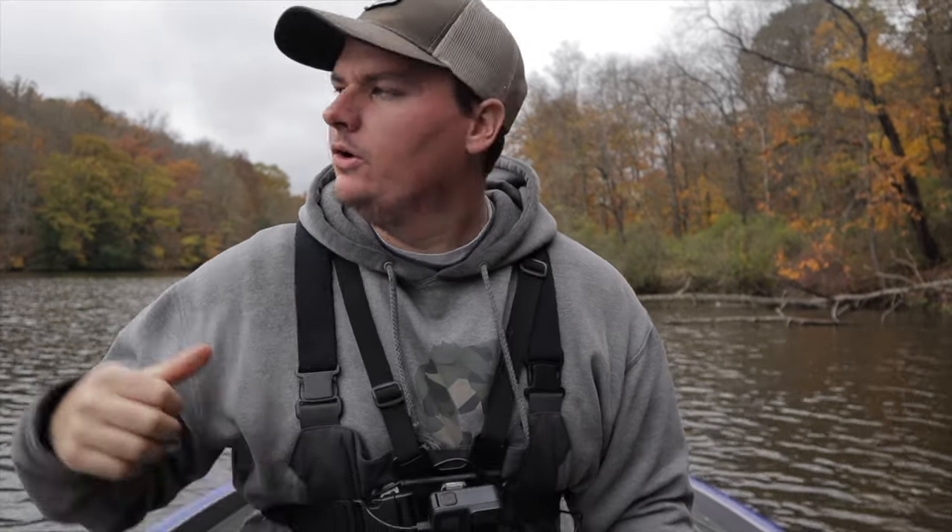Welcome back to the channel. Today we are not on a river because I forgot to hit the record button when I filmed my intro in the last episode. So today we will be talking all about how to fish for smallmouth bass in rivers. Let's head back in time out onto the river that we were fishing last weekend and give you a ton of tips on how to fish rivers for smallmouth bass.